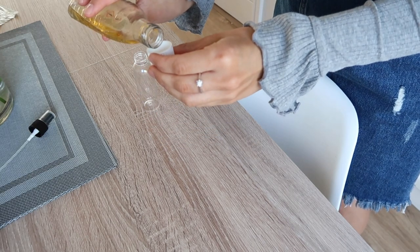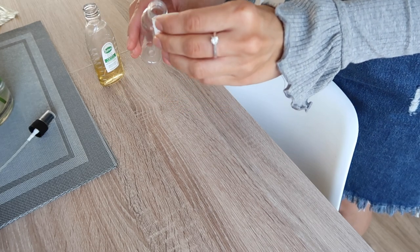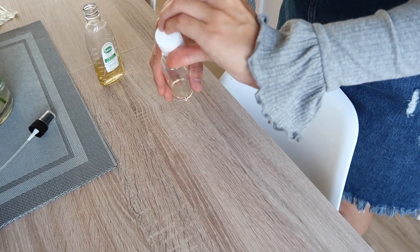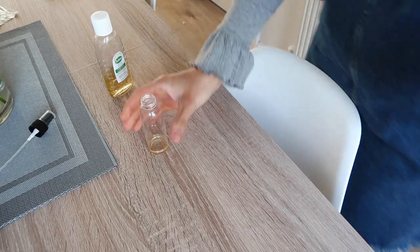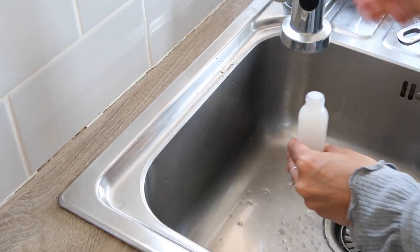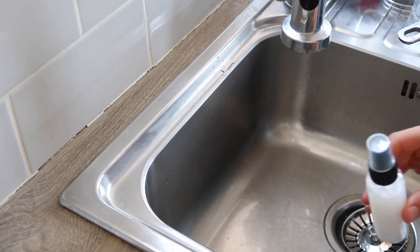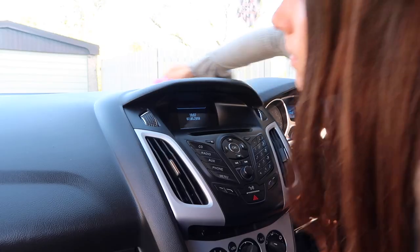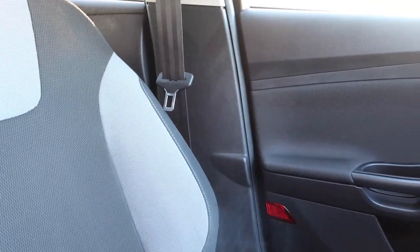Hack number three is one I'm just trying out for the first time — I actually saw this on the Zoflora website when I was doing my Zoflora research. I'm filling up this tiny little spray bottle I got in a pack of four from Poundland, with just half a lid full and water. I'm going to keep this in the car with a microfiber cloth so when I'm giving the car a quick tidy up I can spray it all over the interiors, and also spray some on the seats as an air freshener.